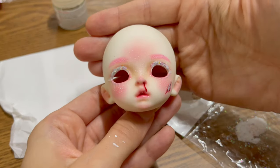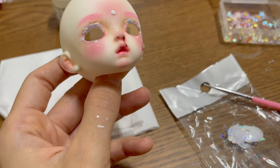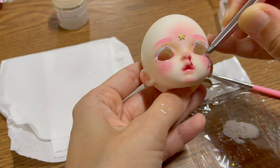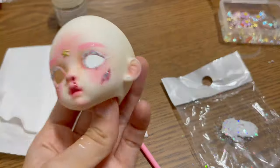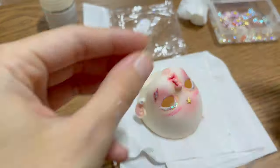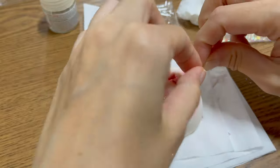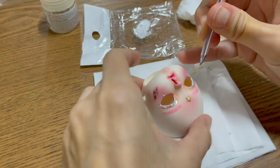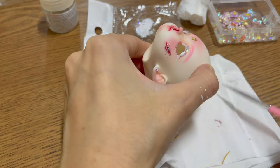Off camera — because I forgot to push the record button — I added glue to the eyelids and scratch marks and sprinkled glitter over them. Then I added a golden star to her forehead and glued tiny gems to the lower line of her eyes and to her ears. She looks so sparkly now. Last but not least, she's getting white upper lashes. I add glue to the line of the eyelid where lashes usually grow and place the eyelashes there, pushing them a little bit inside and gluing the ends on the inner side of the head. In my opinion, the lashes look more natural like that and they aren't too long.